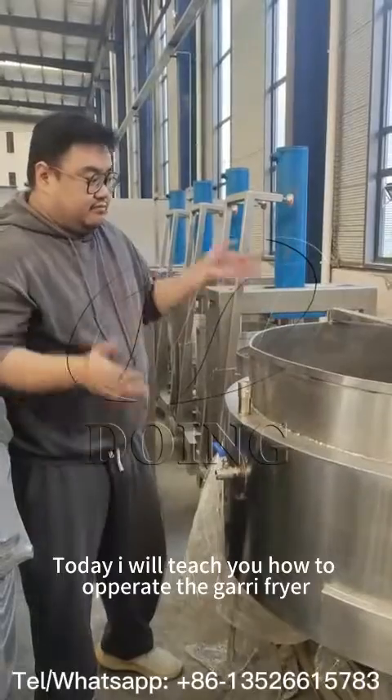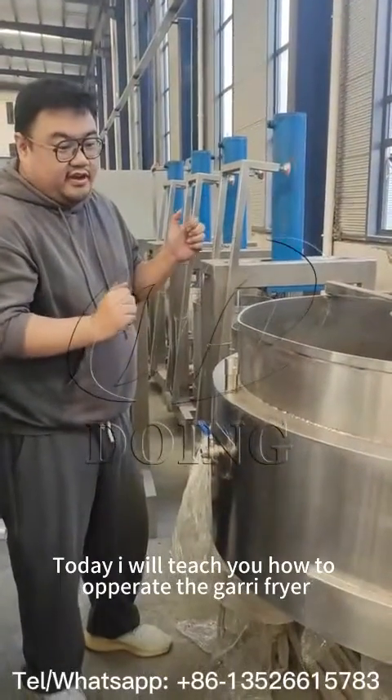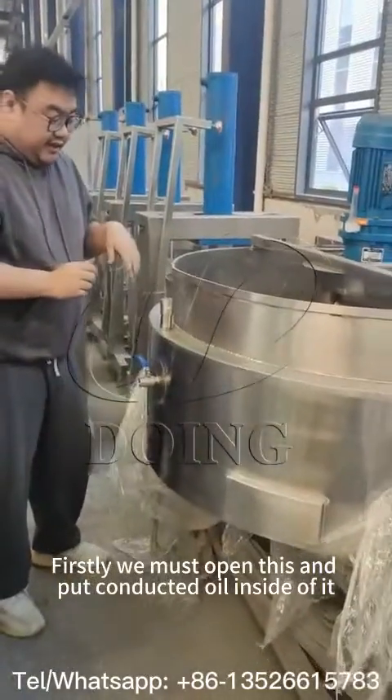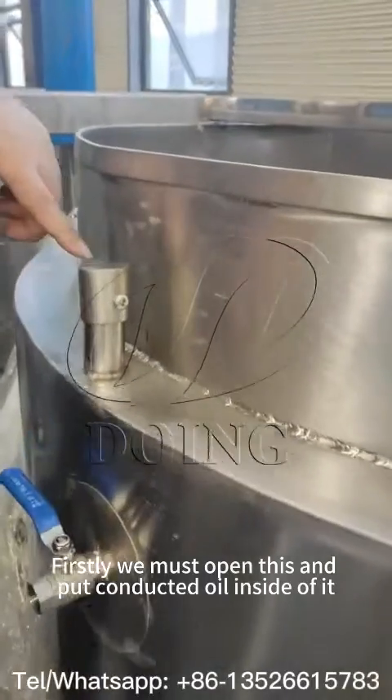Today we are going to focus on teaching you how to work this Gary Fryer. Firstly, you must open it to put the cooking oil inside of it.